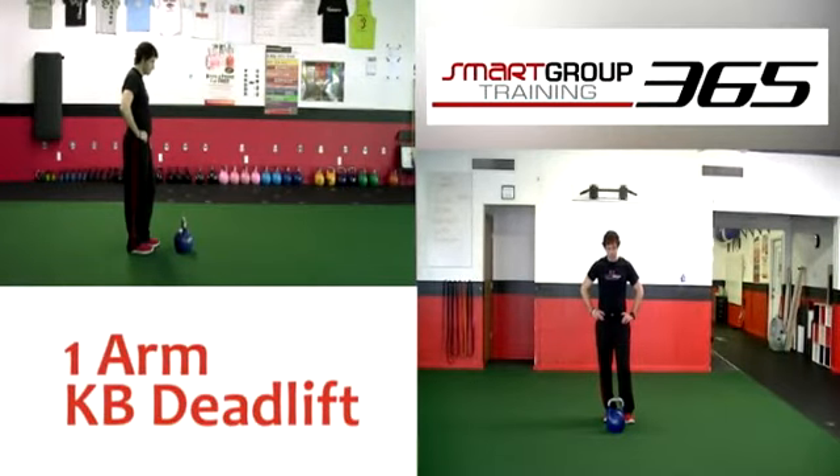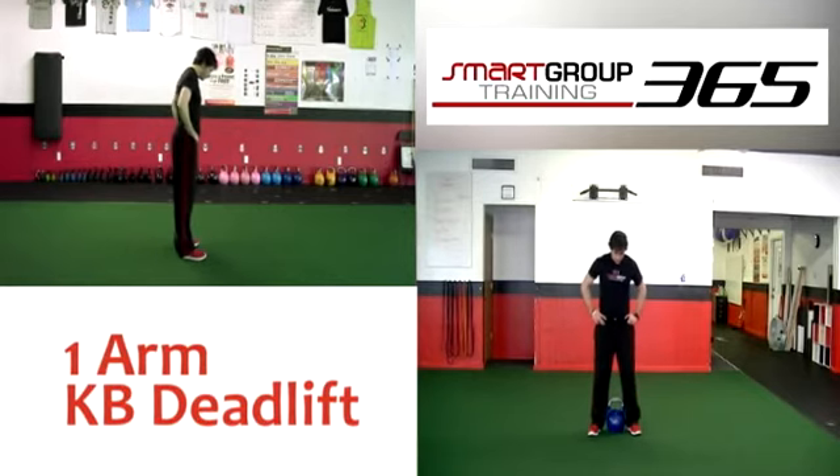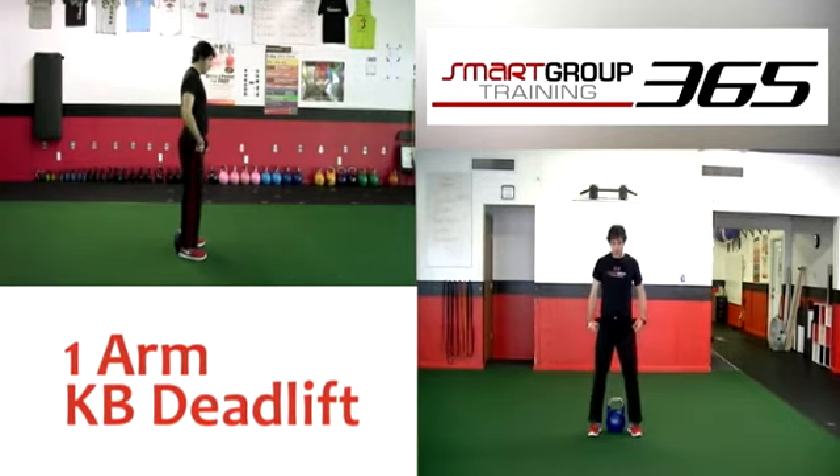One-arm kettlebell deadlift. Set up: stand tall with feet shoulder-width apart, arms straddling a kettlebell that is even with your heels, not the toes.